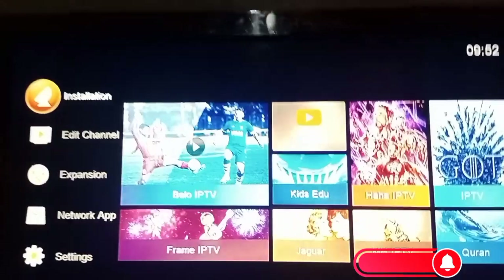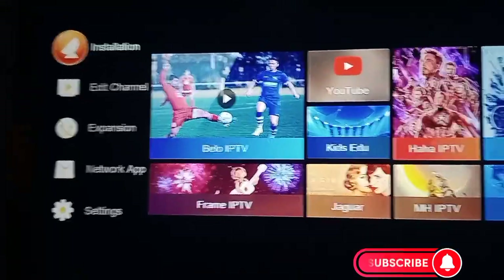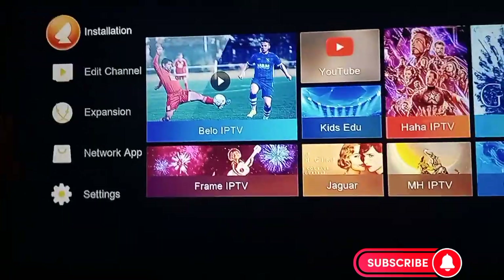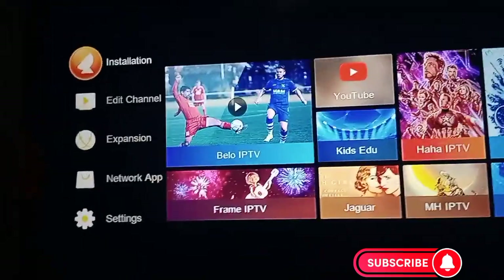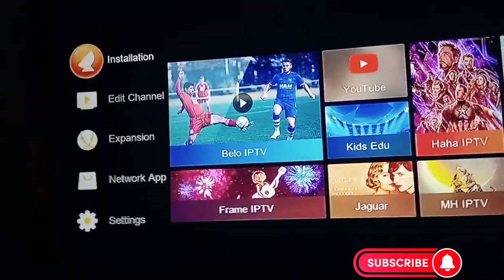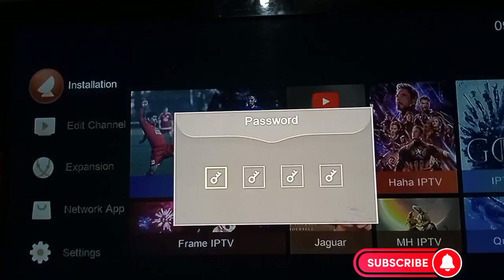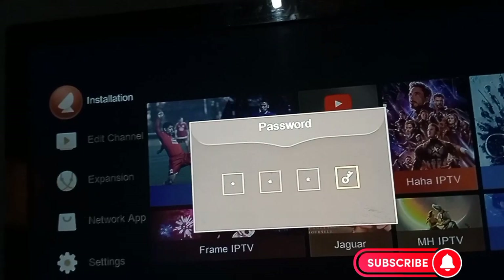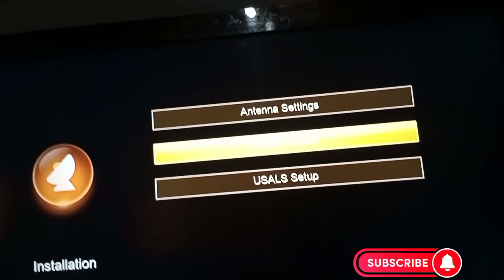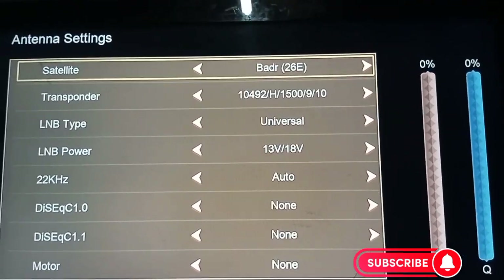So this is how you can configure the two satellites. LMB 2 is for 51 East and LMB 4 is for 28 East — that's Multi TV. You go to installation, enter the password, then go to antenna settings and press on antenna settings.